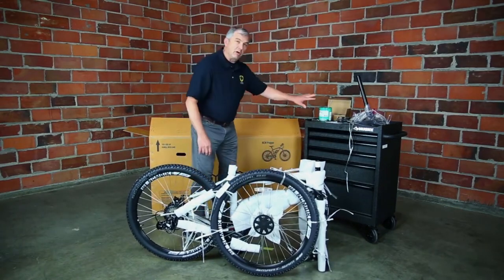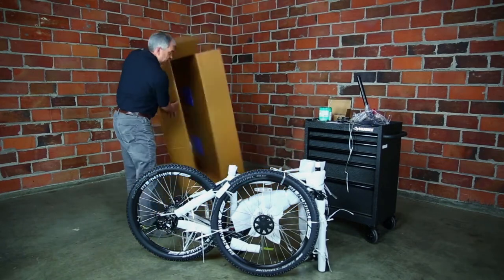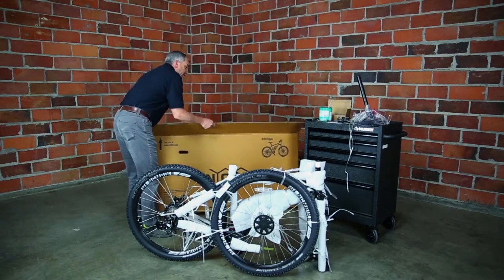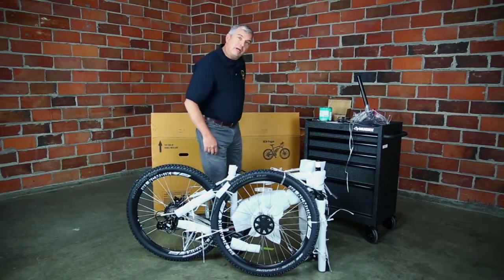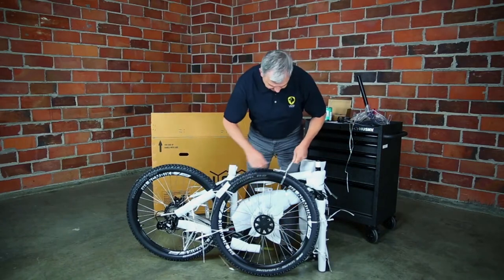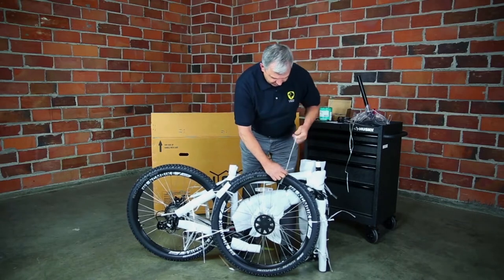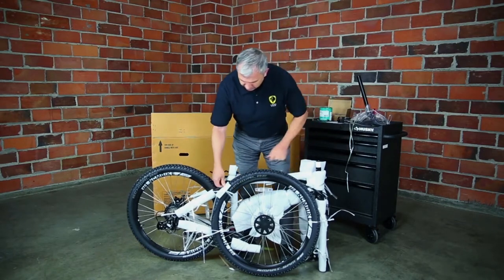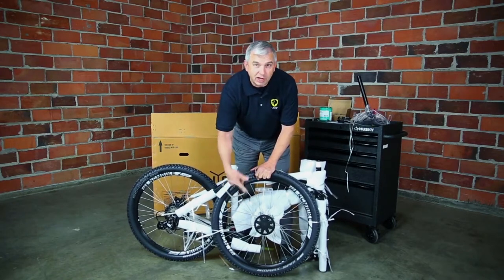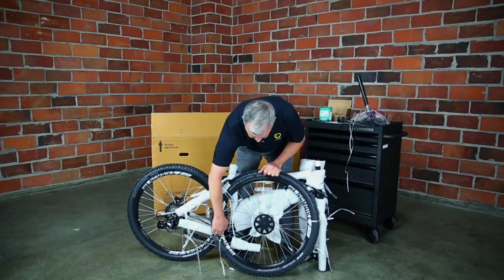We've got our small box with the tool kit and charger, but it's always good to check the box for any loose parts floating around, because you never know what happens in shipping. Now we want to take all the packaging off the bike — all the foam, and you've got to get the front wheel off. All the ties should come right off; you shouldn't need any tools or razor blades for this section.